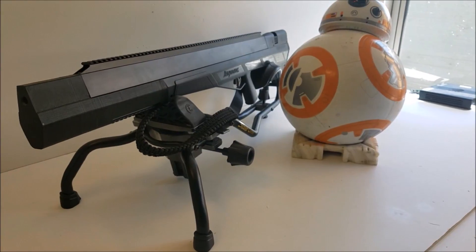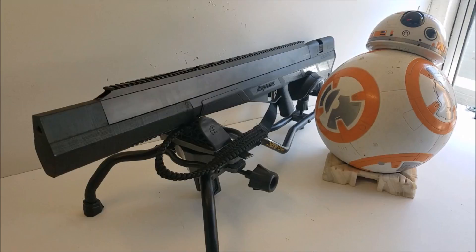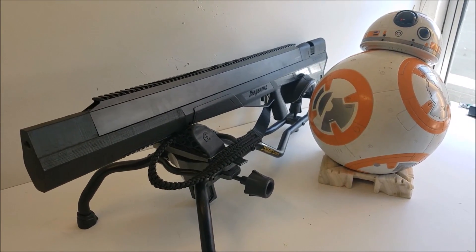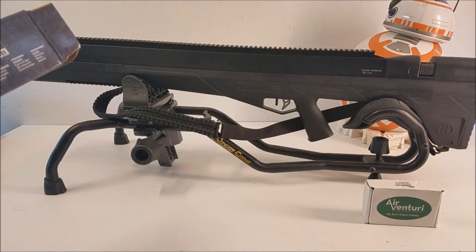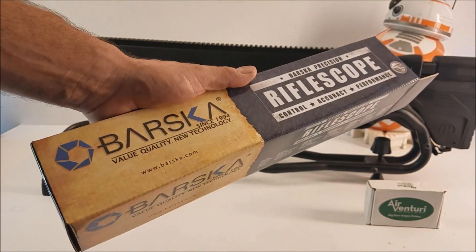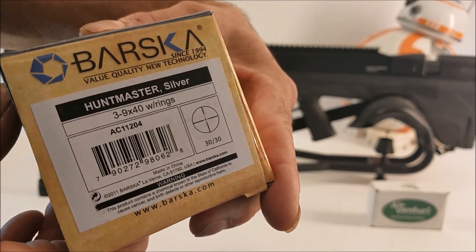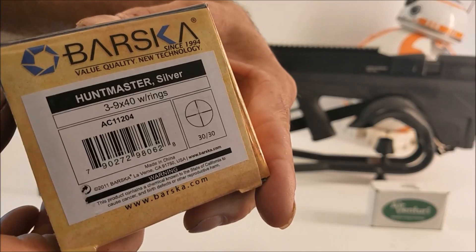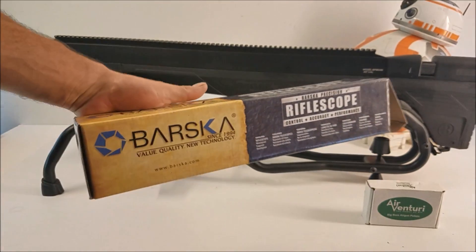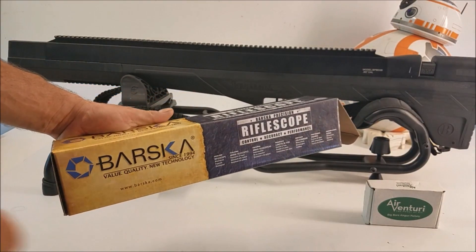This is a lot bigger than a 177 or a 22 or even a 25. What do you think is gonna happen when we hit a soda can with this thing? Yeah, we're about to find out. BB8 was saying I should show you the scope because it's so awesome if you want to buy one. This is what it is — it's a Hunt Master silver scope. I'm guessing this is gonna sell for around 40 to 50 bucks.